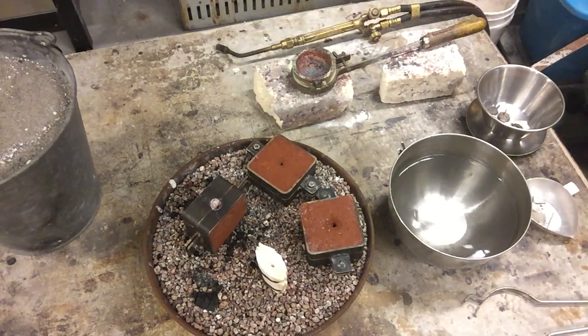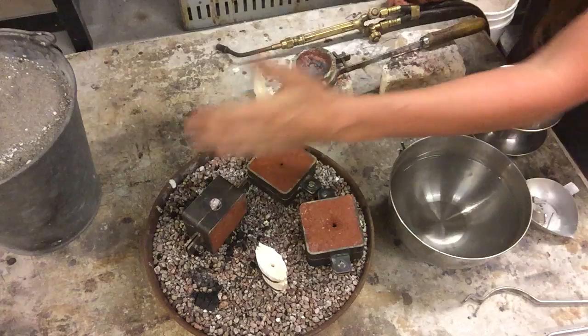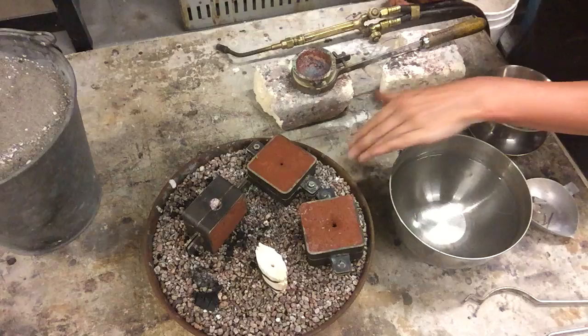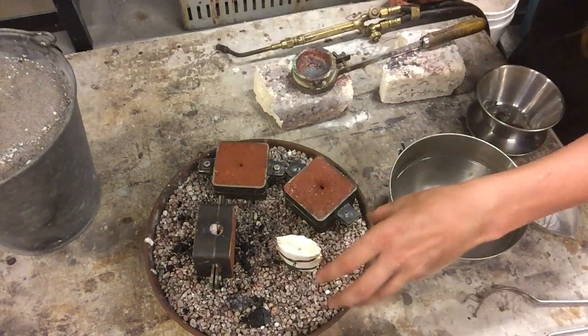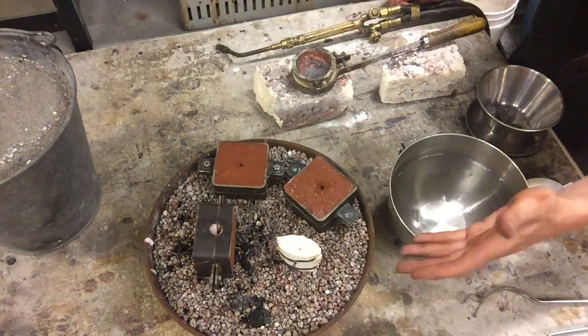Let's talk about the casting setup right now. We've got four separate molds with different sprueings of the same star part, and one done in cuttlefish. Those are all on a nice carousel. This is full of pumice, which allows us to hold our pieces firmly and it's inert — it's not going to react when we pour molten metal if we spill.